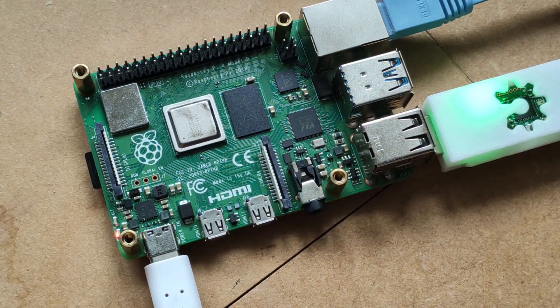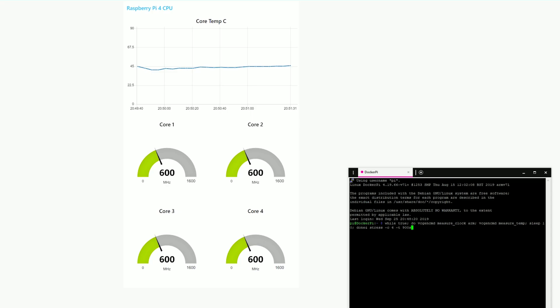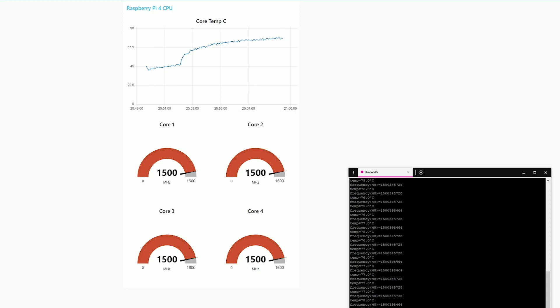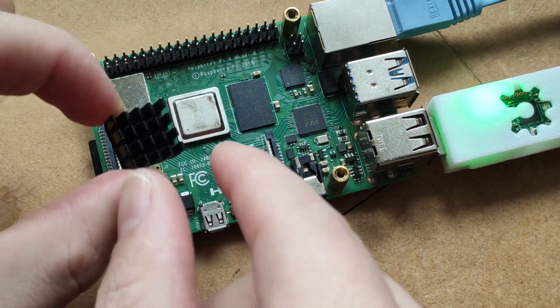Starting with a stock Raspberry Pi 4 without any heatsinks or active cooling, the idle temperature is about 50 degrees, and that temperature quickly jumps up as soon as load is introduced. I ran the test for 15 minutes and the temperature was oscillating between 81 and 82 degrees with occasional thermal throttling to 1 GHz. That thermal throttling wasn't substantial — it only occurred once every couple of seconds just to bring the temperature down — but it was there nonetheless.